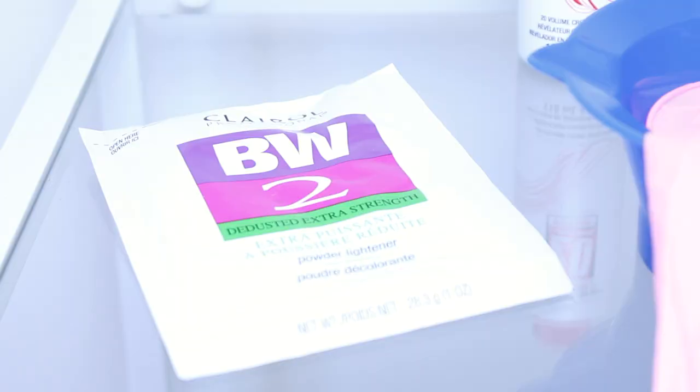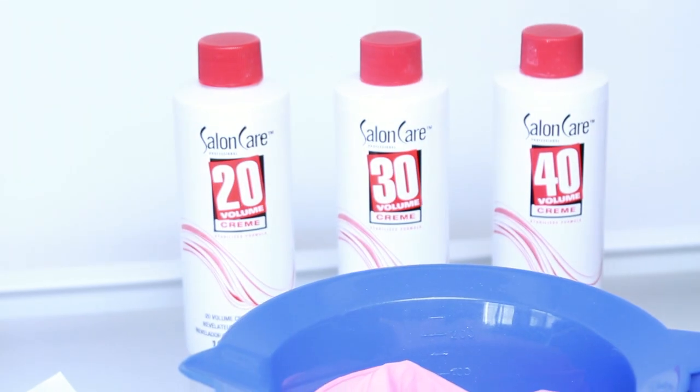Someone mentioned bleaching knots in my last wig video, so I decided to get the products and try it, and it worked out okay. I'm going to do a tutorial on my next video on how to bleach knots. Thank you guys so much for watching this quick video and I will see you in my next one. Goodbye!